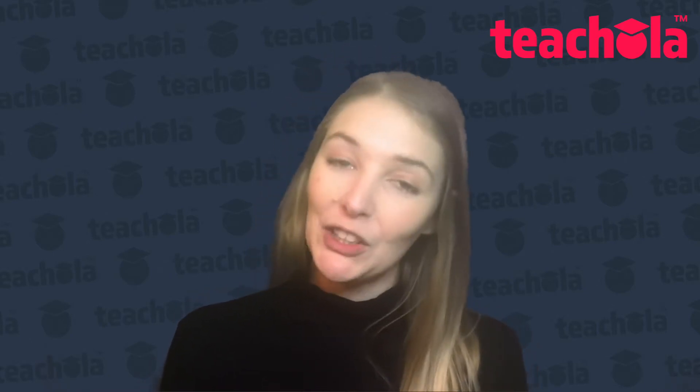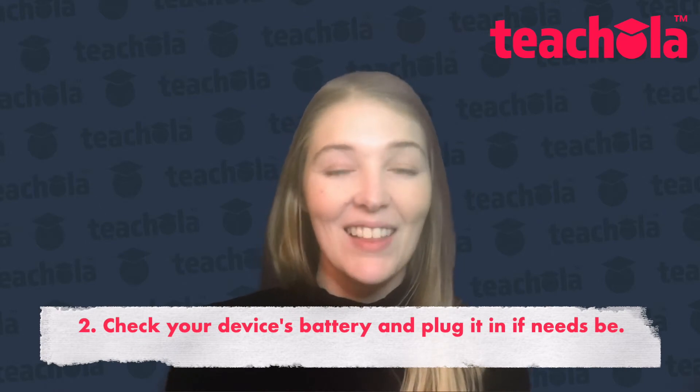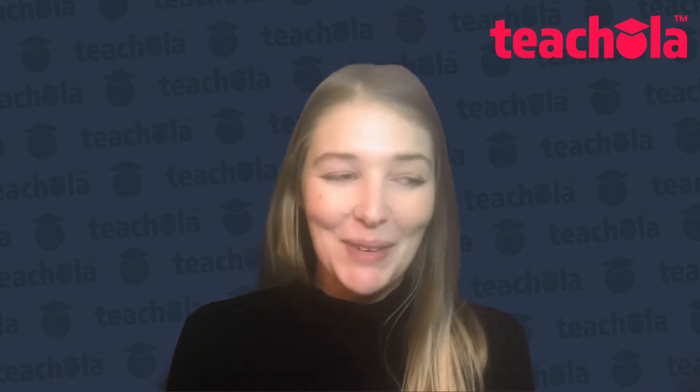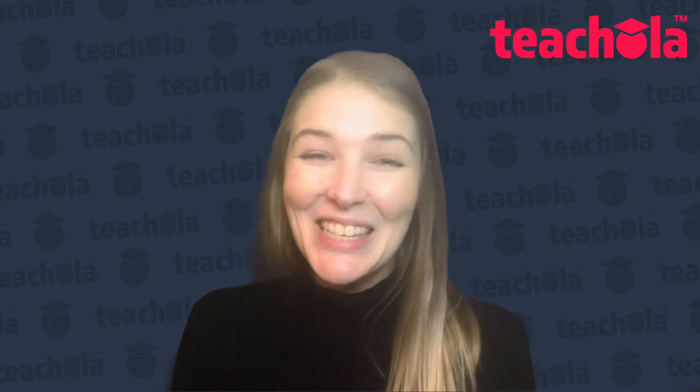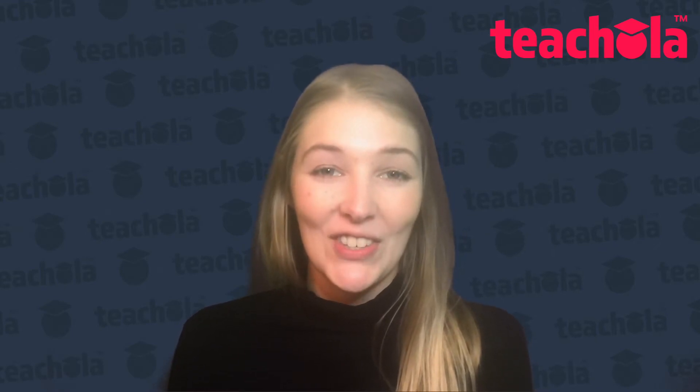I would also recommend just to check how much battery your device has left and plug it in if it needs to be. The last thing you want is for your device to die midway through a lesson — and trust me, I am speaking from experience on this one. So do make sure that you plug your laptop or whatever device you're using in before you start your lessons.